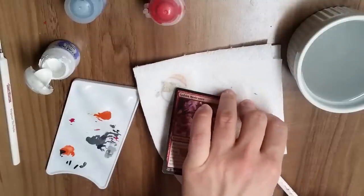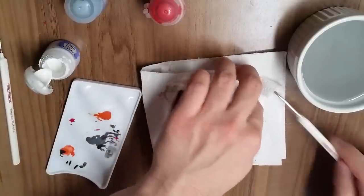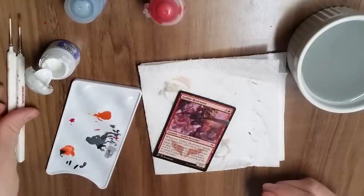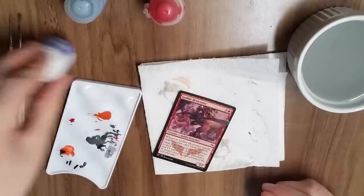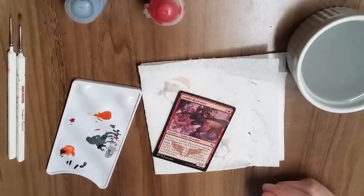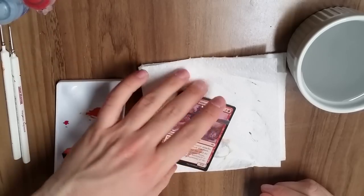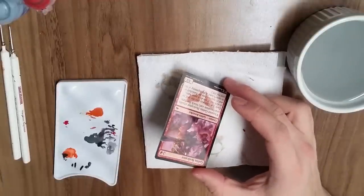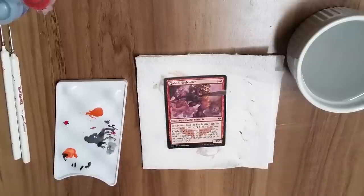Always clean your brushes afterwards. This seems like basic advice but sometimes you forget, and the acrylic sticks in there so hard that when you try to get it out you twist all your bristles and the brush is unusable. It's happened to me once or twice, so remember to clean up after yourself. There's the Goblin Heel Cutter — he's got that planeswalker-y feel, coming right out of the border. Maybe a little unnecessarily fancy for a common, but there you go.